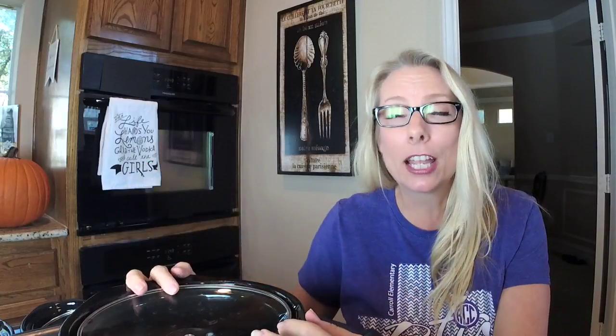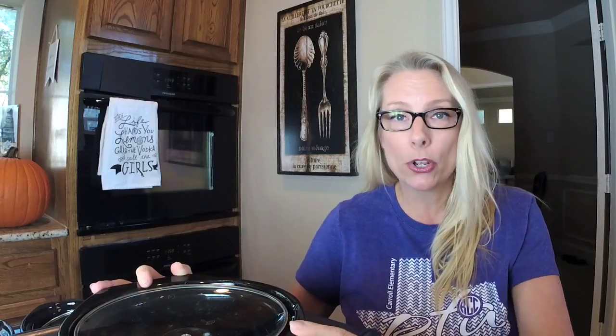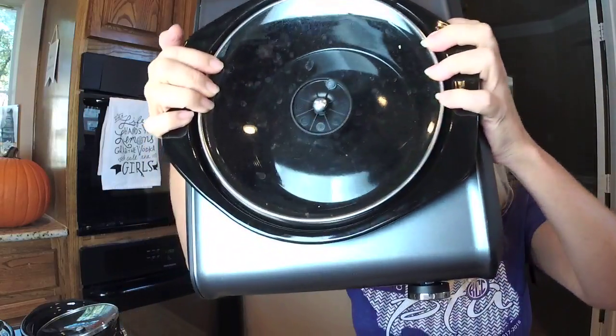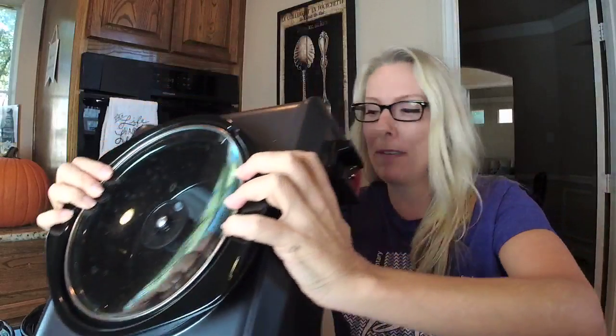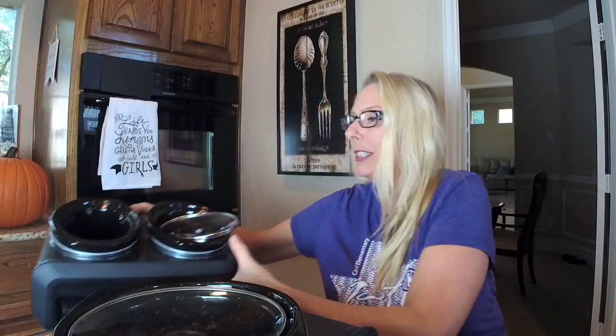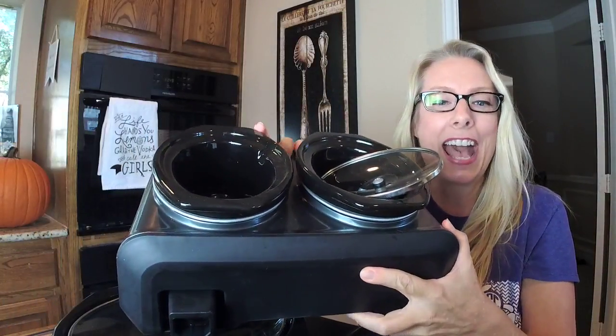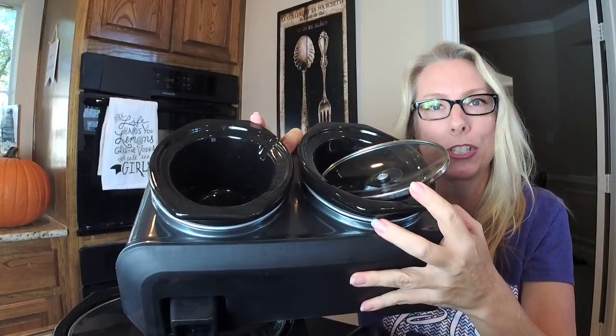Another thing I really love about these is the sizes they come in. They come in a five quart oval, a three quart, three and a half quart oval, a two quart round, and then one of my favorites — and yes, I just might like small cute stuff — but check this one out: it's a double and it has two one-quart inserts in it.